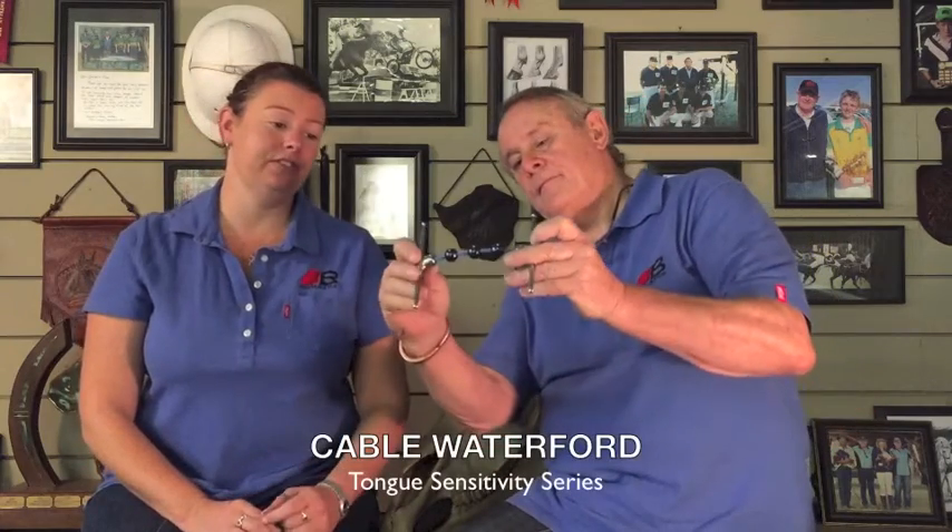Welcome back to Bomber's Bitting Corner. So Claire, what are we discussing today? Bomber, today we're going to look at the Cable Waterford.